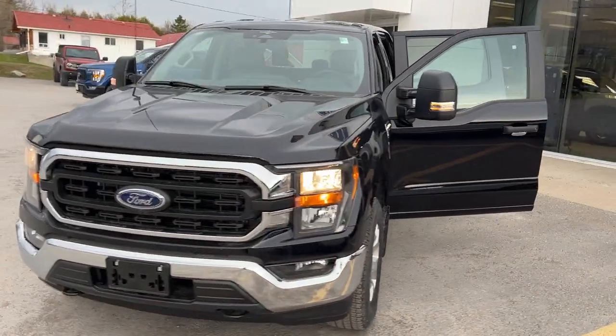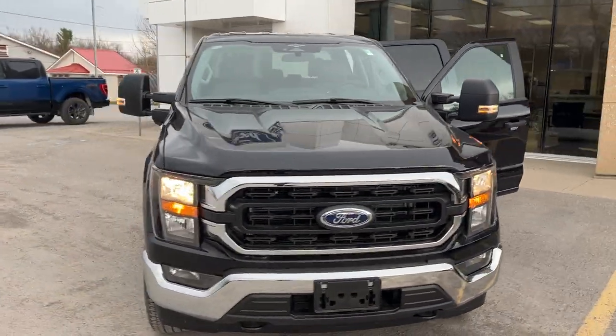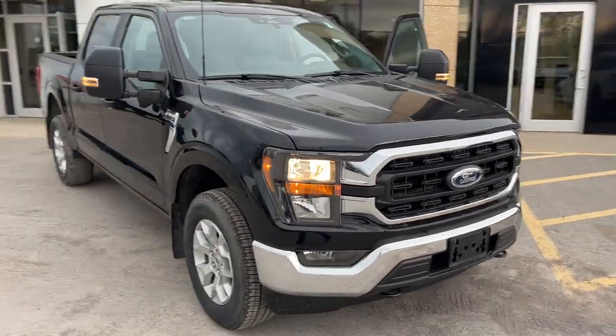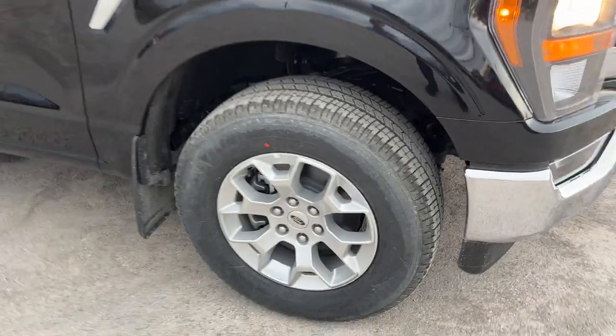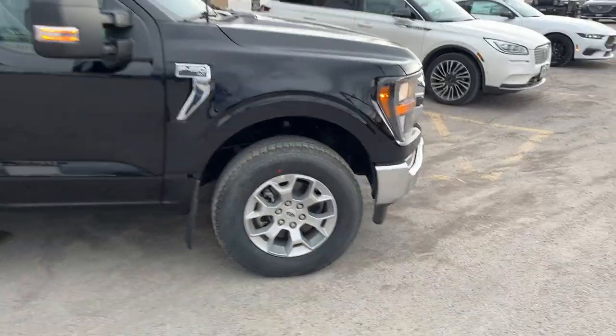2023 Ford F-150 XLT 308 package. This one is in the agate black metallic paint and you're rolling on 18-inch aluminum alloy wheels with Michelin all-terrain tires.